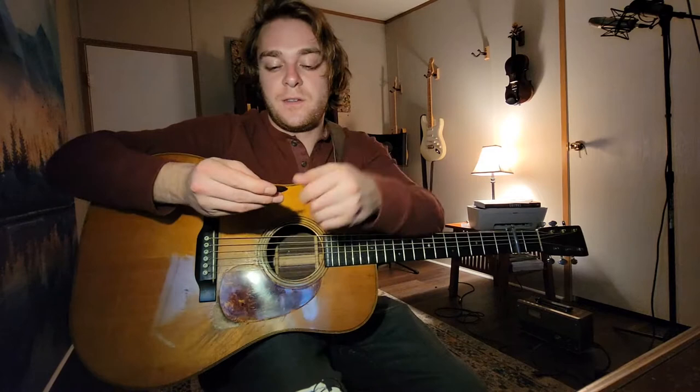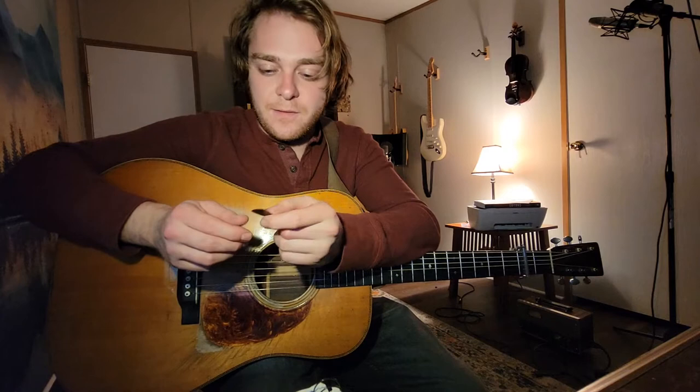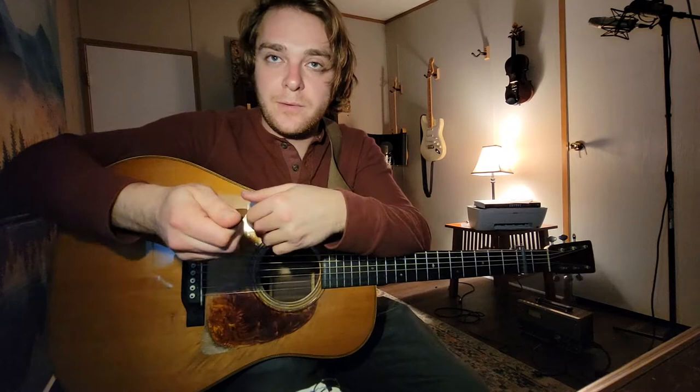Hey guys, today I want to talk about some basic guitar picks for flat picking — holding the pick and right hand technique for beginners. First things first, personally I really like this Blue Chip TP50. That's what I'm running. I like tort picks and a few other things too, but it's kind of my go-to, middle ground, good reliable pick.